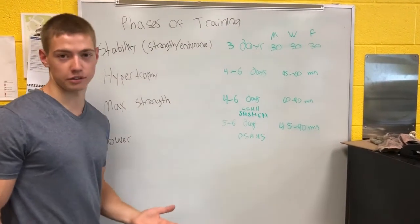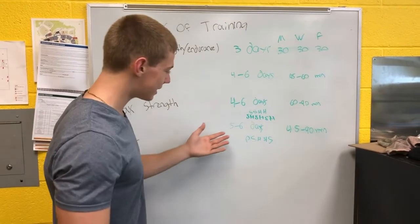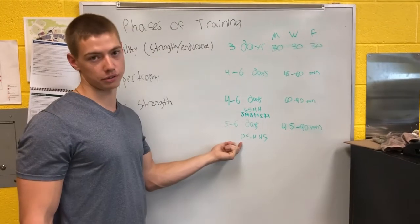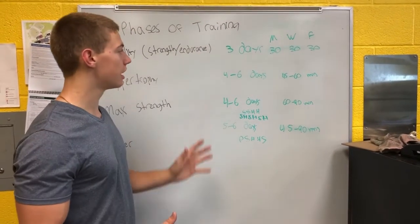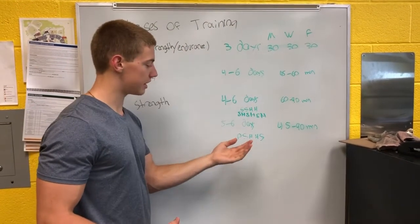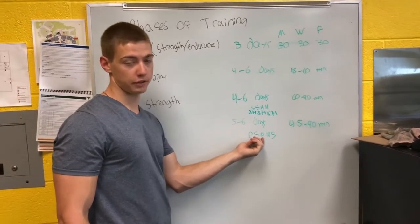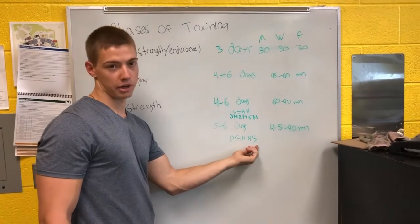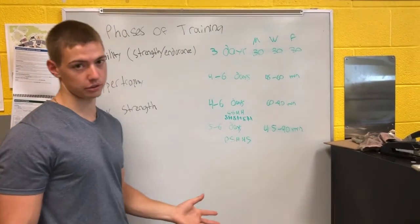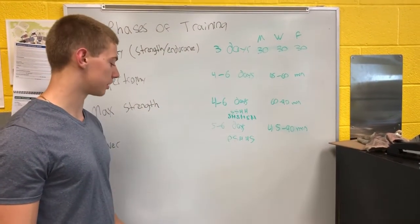This is useless information to someone just trying to get their six pack back. A sports performance program could have you doing power training once a week. The whole point is to show that other phases of training have to factor in — power training, then lower body strength, upper body hypertrophy, lower body hypertrophy, upper body strength. It still periodizes in a way that you don't train any muscles two days in a row.